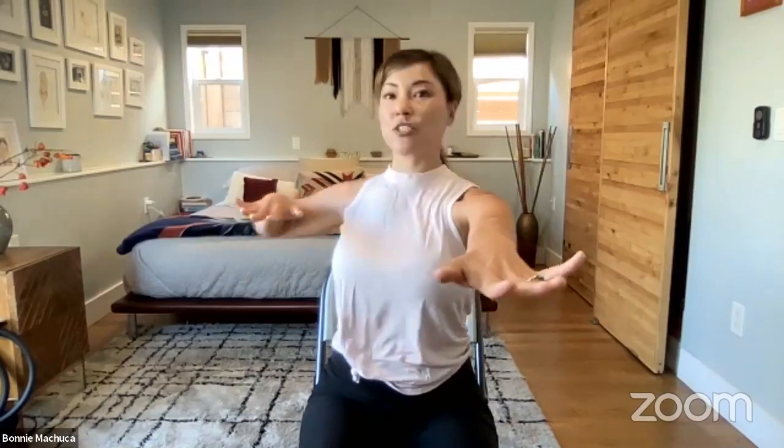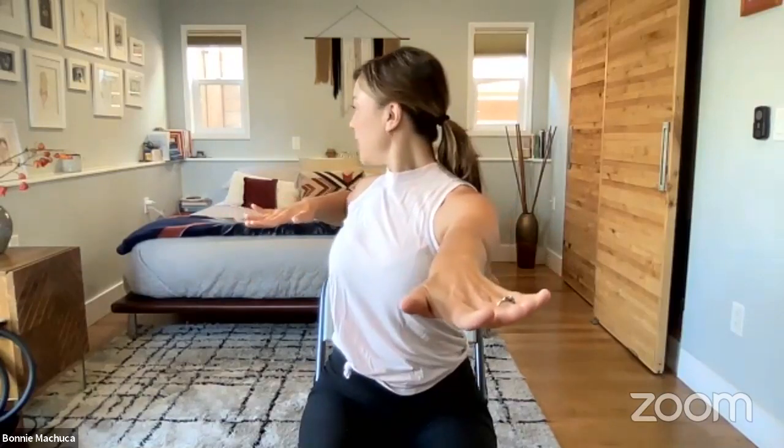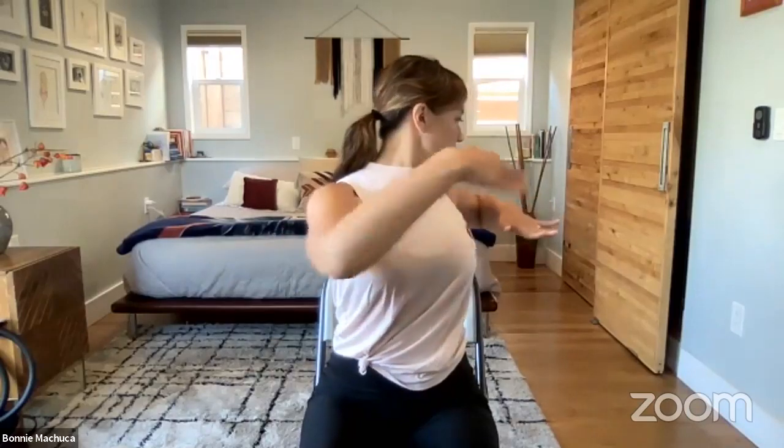When you combine all four ranges of movement together in a three-dimensional quality, you will have a lot of dynamic movement in the spine. The spine wants that, the spine needs that, and you need it. Let's hold this next one — pull back shoulder blade, elbow, look back, and drive back through the hip. If the hip is coming forward, can you pull it back a little bit? Get this nice oppositional cross-body reach, then center.